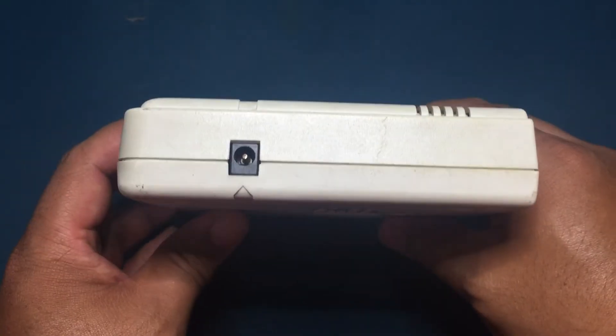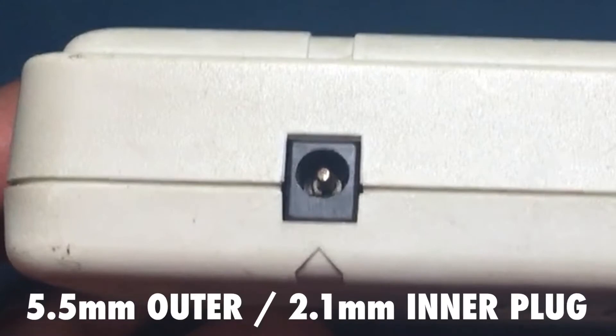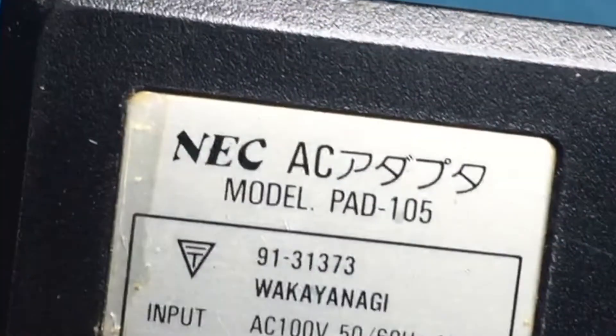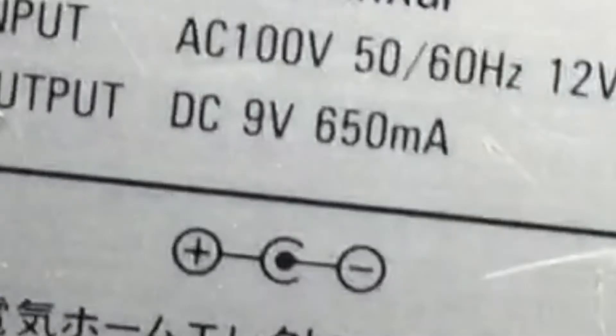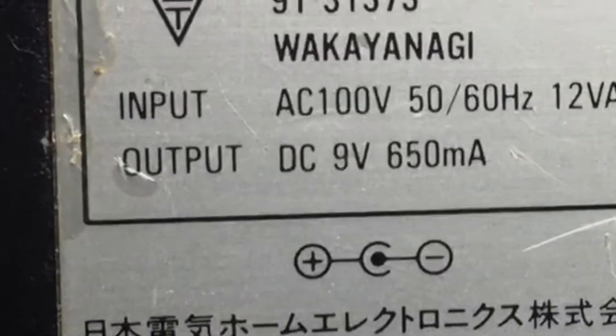On the left side of the console is the power jack, which needs a 5.5mm outer and a 2.1mm inner plug. The stock power adapter is an NEC pad 105 with a negative inner and positive outer polarity, with a 650 milliamp 9-volt output.